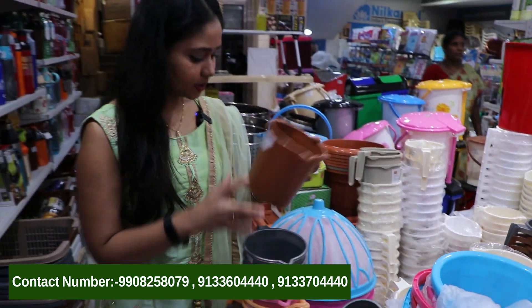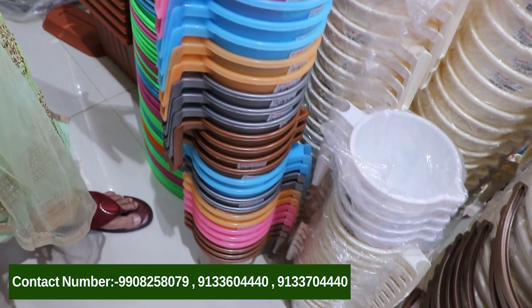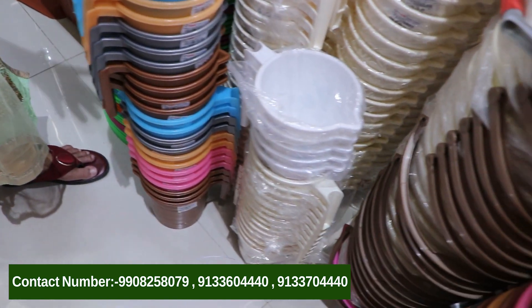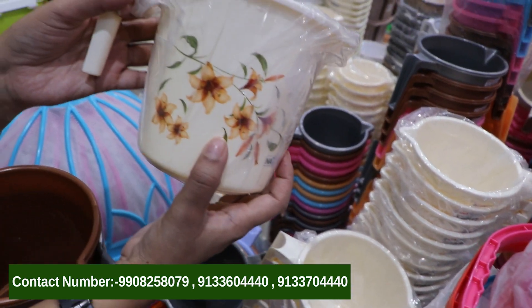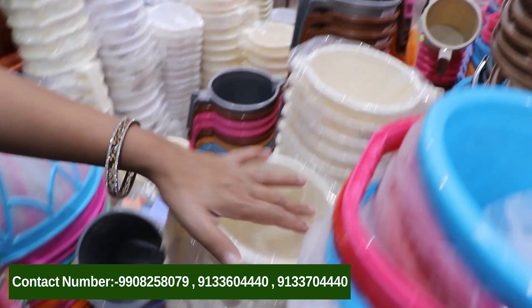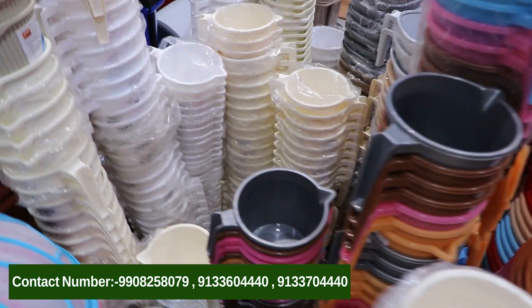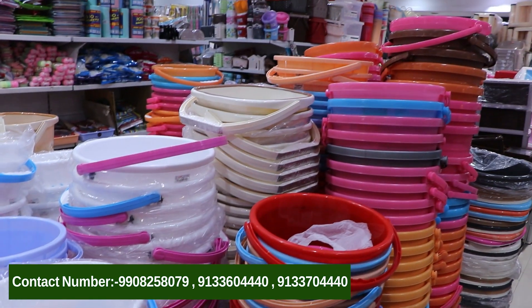This one is also a small size mug. As I am showing you, the colors are grey, pink, orange, and blue — many colors available. This is a very fine color. I also have a floral design. We can see how many varieties there are: the sizes, the varieties, the models.